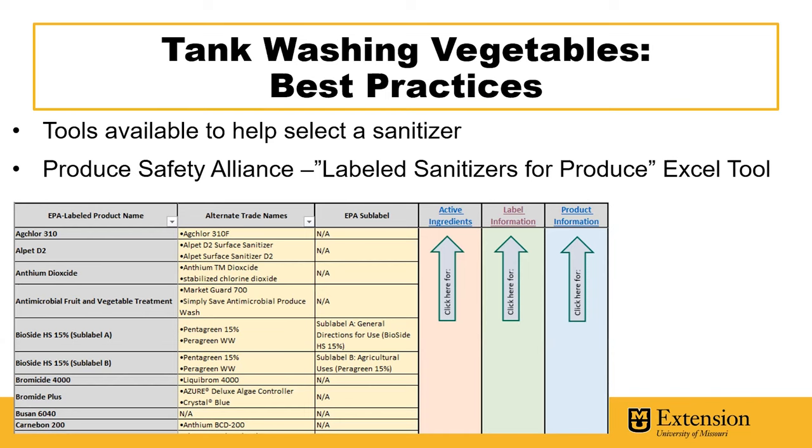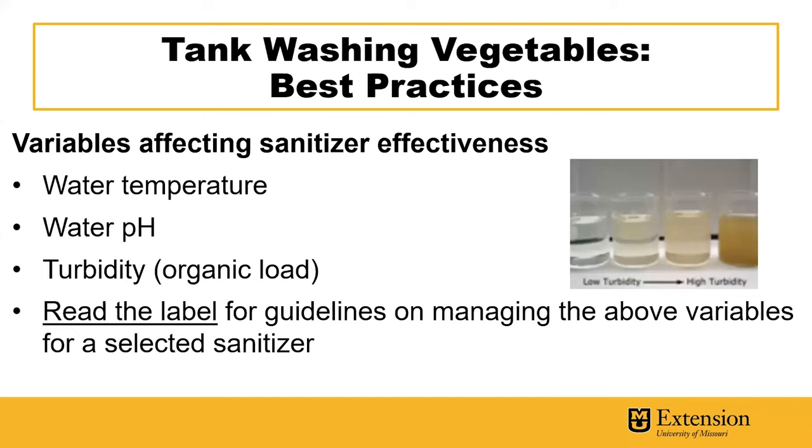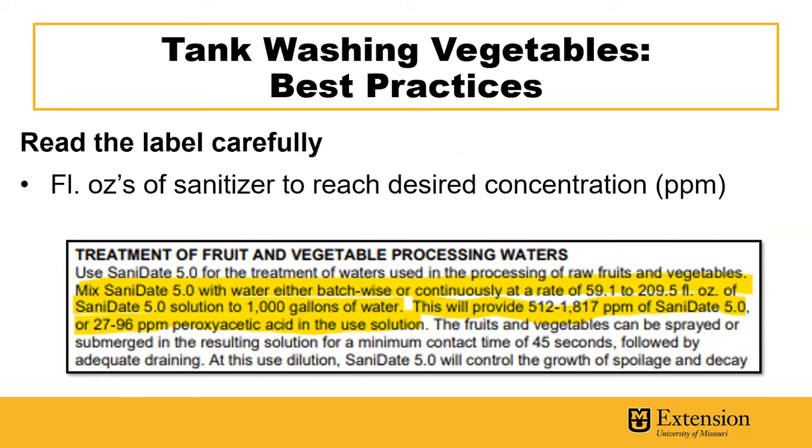There are some variables that affect the effectiveness of sanitizer in bulk wash water. These can include water temperature, water pH, and turbidity or organic load. For instance, you might need to adjust the pH of your water to suit the needs of a given sanitizer. Also, when water is extremely cold and produce is extremely hot, it has the potential to infiltrate or get drawn into the produce, so you might need to let your water temperature stabilize before you use it in bulk wash water. You'll want to read the labels for the guidelines on managing the above variables for a given sanitizer.